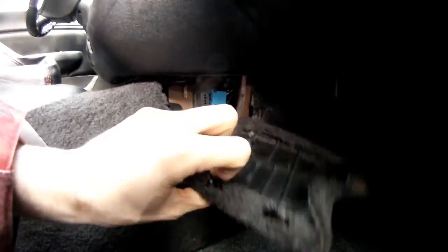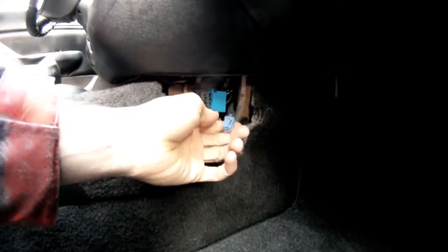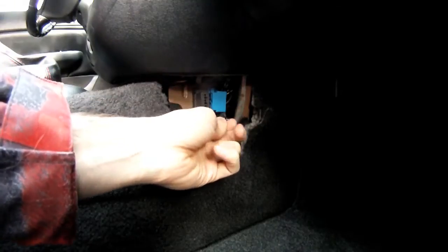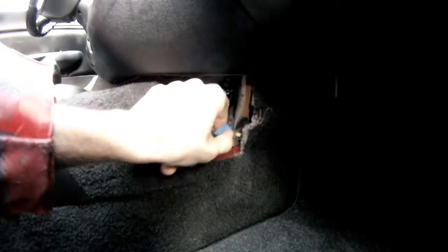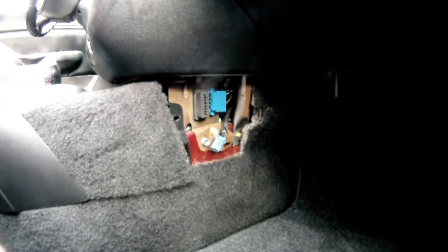You slide this off — mine's broken so it comes off really easily. Then you're going to see this blue two-pin connector. It's usually tucked away back there, or sometimes it's connected right in here, plugged in. Mine's loose and I keep it like that.